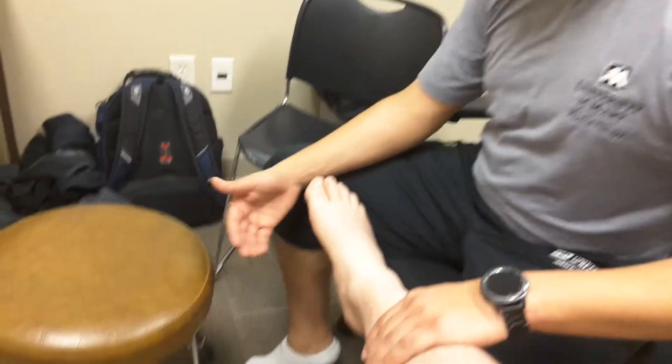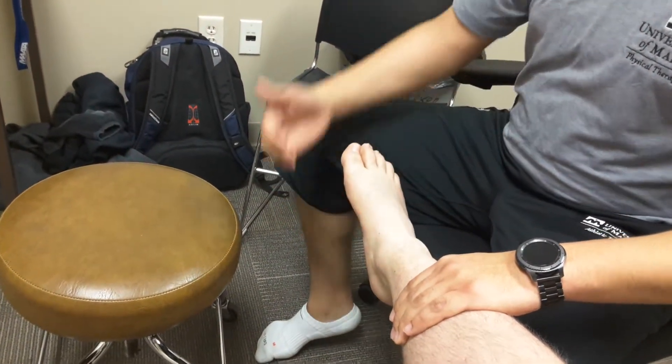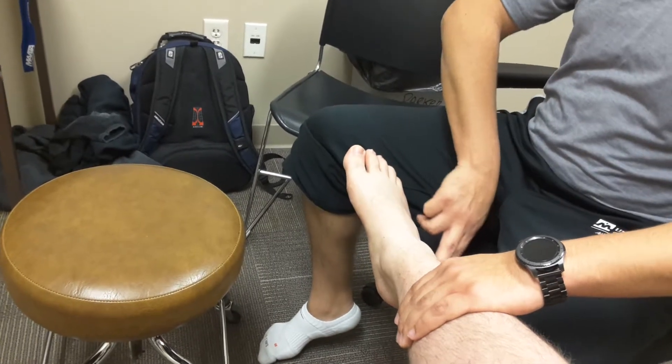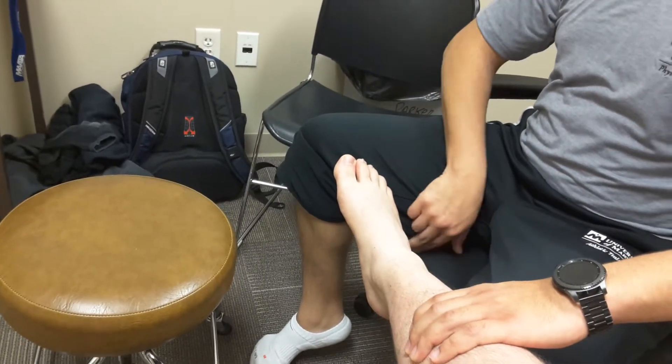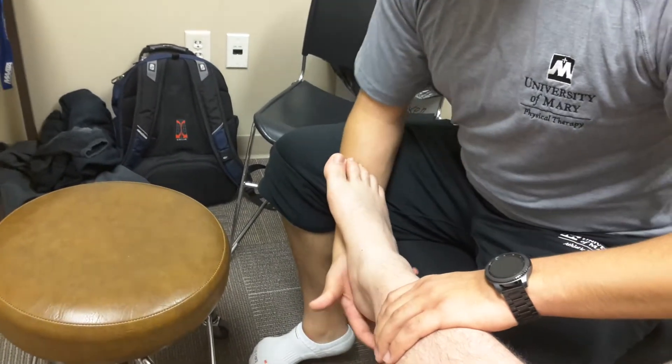Coming into it, we're going to first be doing the valgus stress test. What we're going to be doing is rotating the ankle, so that way we're stressing that CFL ligament, these lateral ligaments here.